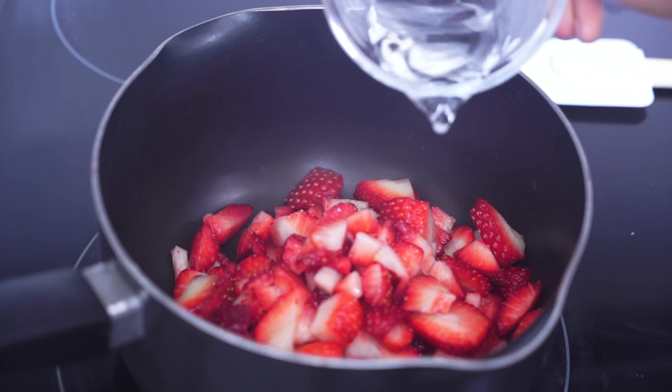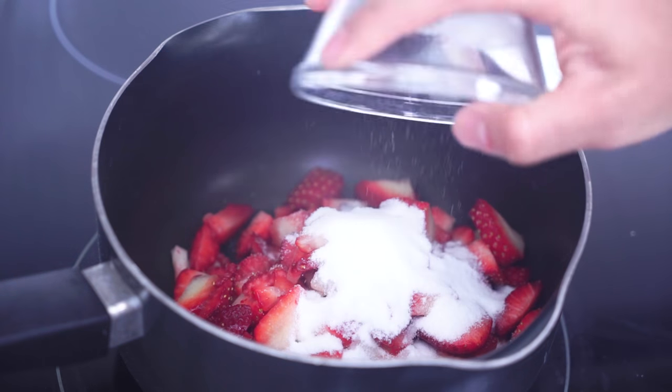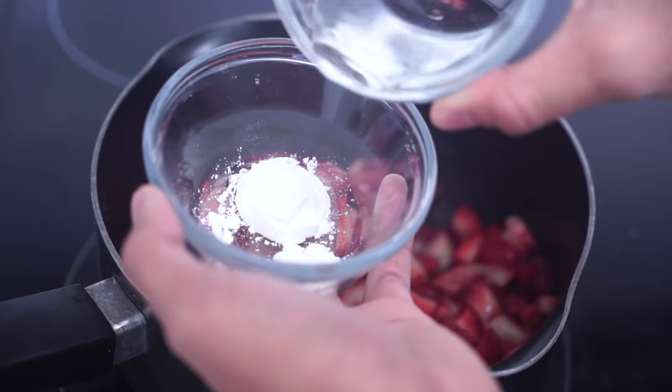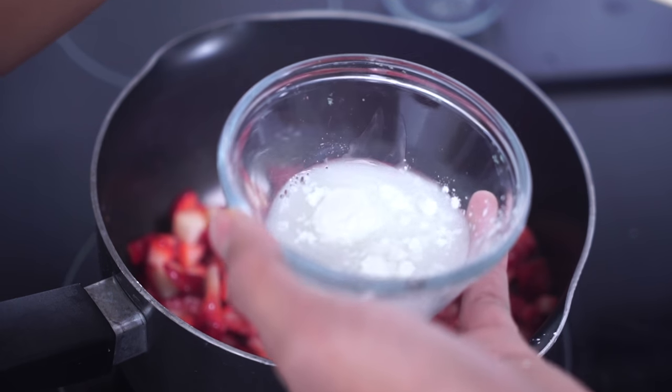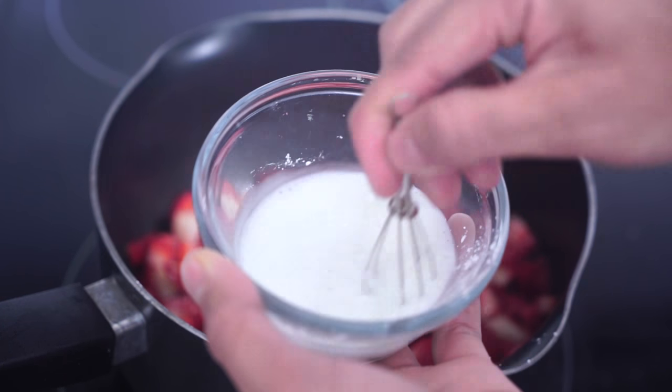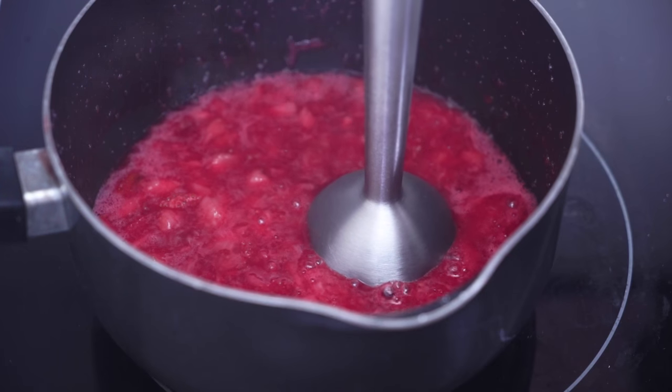Make a strawberry sauce reduction by adding some strawberries to a pot, some water, some sugar, and then just mix it all up on medium heat until the strawberries start to break down. Mix some cornstarch and some water together and put that off to the side, just have it ready, but for now we're gonna wait for our strawberries to get all warm.